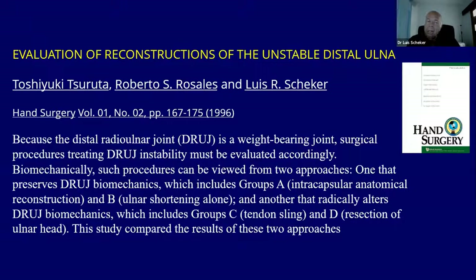We tried to publish how good it was to preserve the joint — to have a joint with ligament reconstruction and ulnar shortening rather than amputation of the head of the ulna. But many advisors and reviewers from the Journal of Hand Surgery in Britain and the United States questioned the approach. The Australians were kind enough to publish it, and it was published in the Australian Journal.